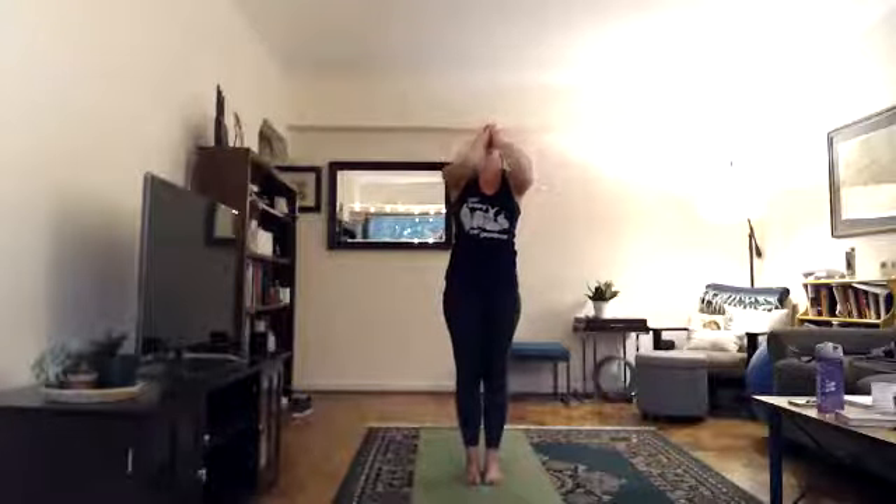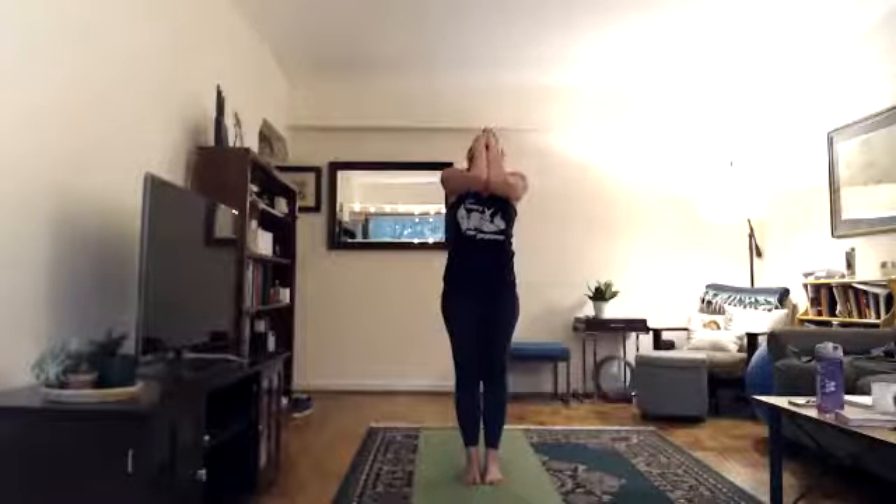Inhale head down — last breath, the deepest breath of your life. When your lungs are totally full, surprise yourself and take in one more sip of air. Exhale head up, take your time, let everything go through the exhale — any worries, any cares, let them go. Be here now. Elbows touch, change arms down, roll out your shoulders. We'll continue with ardha chandrasana with pada hastasana — half moon hands-to-feet pose.